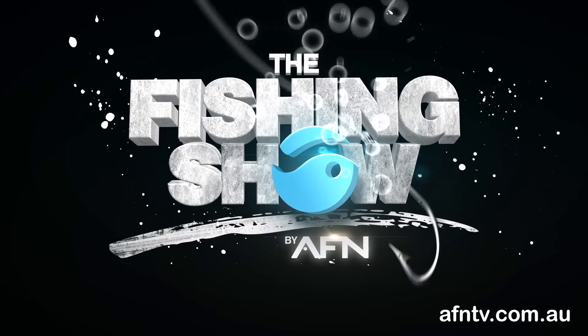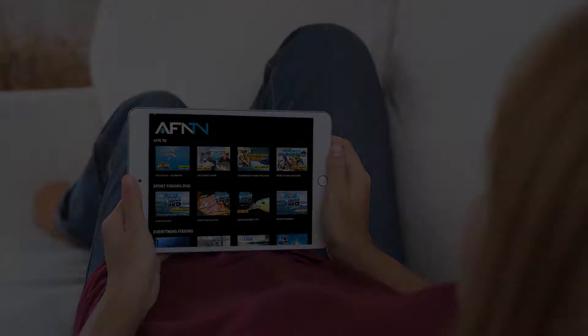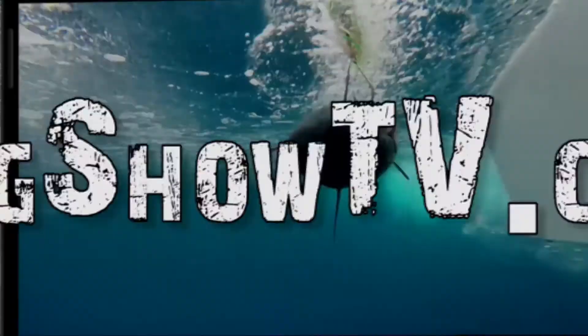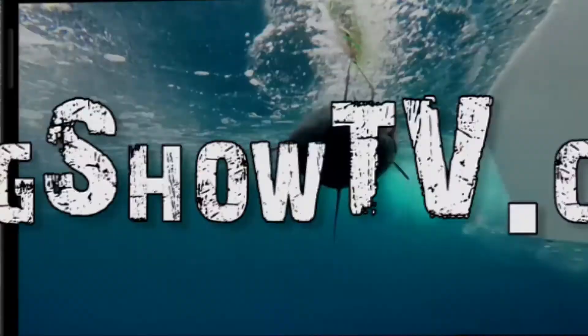Cheers guys, hope you learned something. It's Bill Klassen here from The Fishing Show, and if you like this instructional video and want to learn more, it's simple — go to www.fishingshowtv.com.au and see a whole host of additional videos.